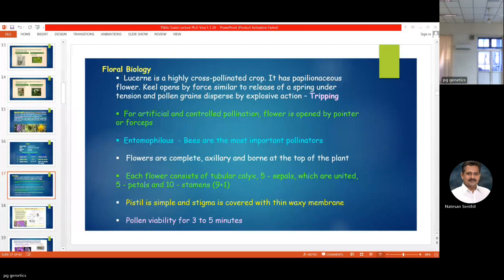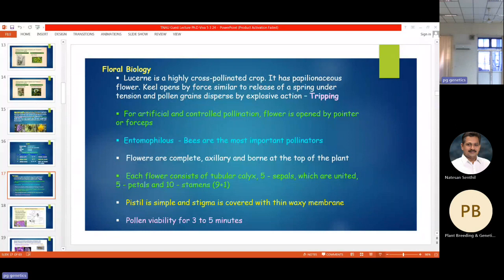The flower is complete with nine-plus-one anthers — ten stamens — and five petals. It's a typical papilionaceous flower like red gram or green gram, with standard, wing, and keel petals. The stigma is covered with a thin waxy membrane. One important thing: pollen viability in lucerne is very short — only three to five minutes — so frequent insect visits are required. Whenever you have a lucerne field, the borders or nearby areas should have good flowers to attract bees.